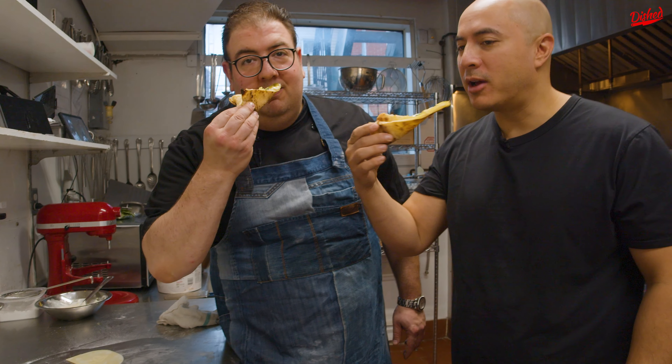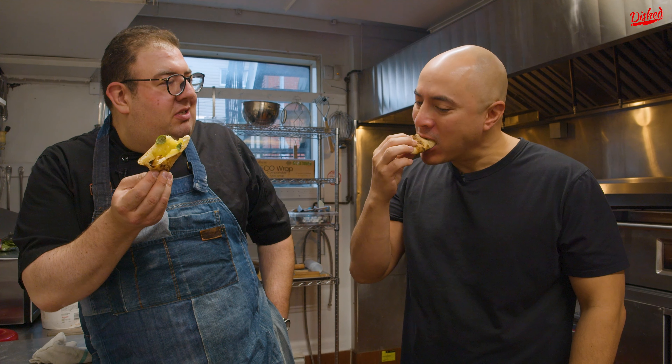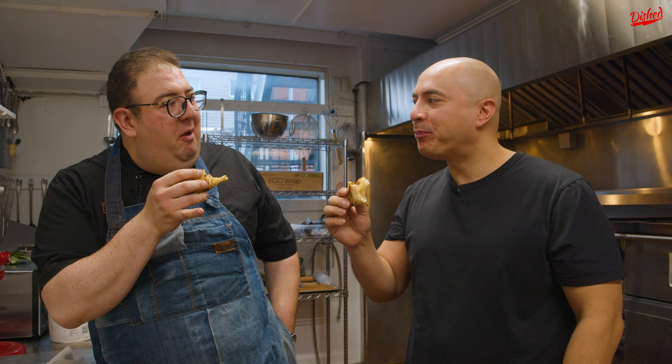Cheers, buddy. Mmm, delicious. It's really, really good. The basil, the creme fraiche — it works. I have an idea, though. You wanna see? There's no way to reinvent this deliciousness. However, this is what we're gonna do.